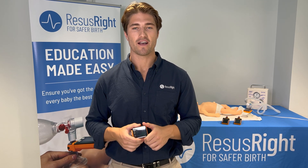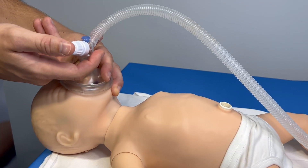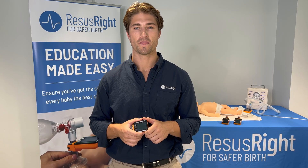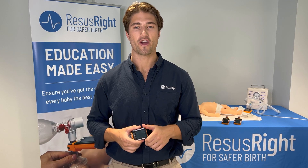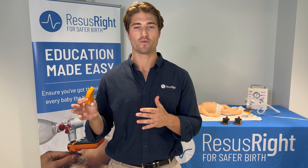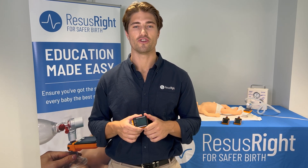Substantial unrecognised mask leak has the potential to interfere with resuscitation by reducing tidal volumes delivered to the infant. It also can increase the variability of tidal volumes, which can lead to excessively large breaths with the potential to injure the delicate newborn lungs.